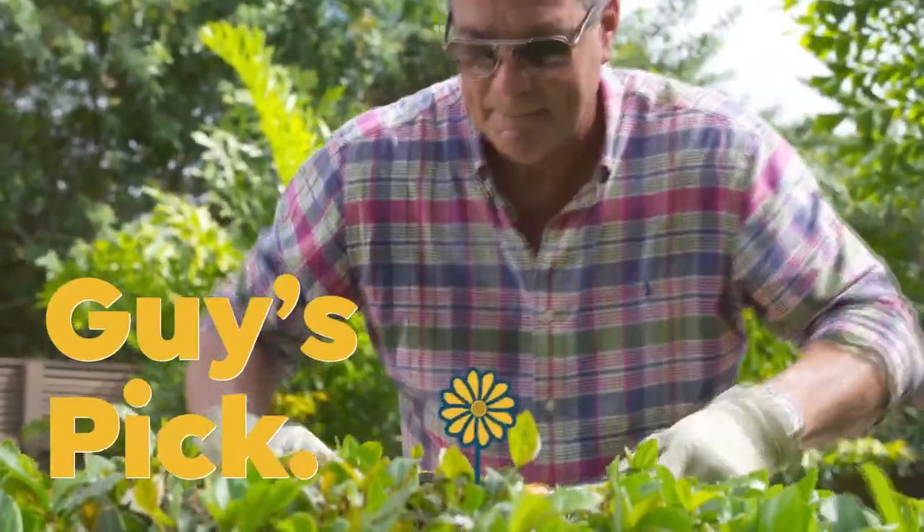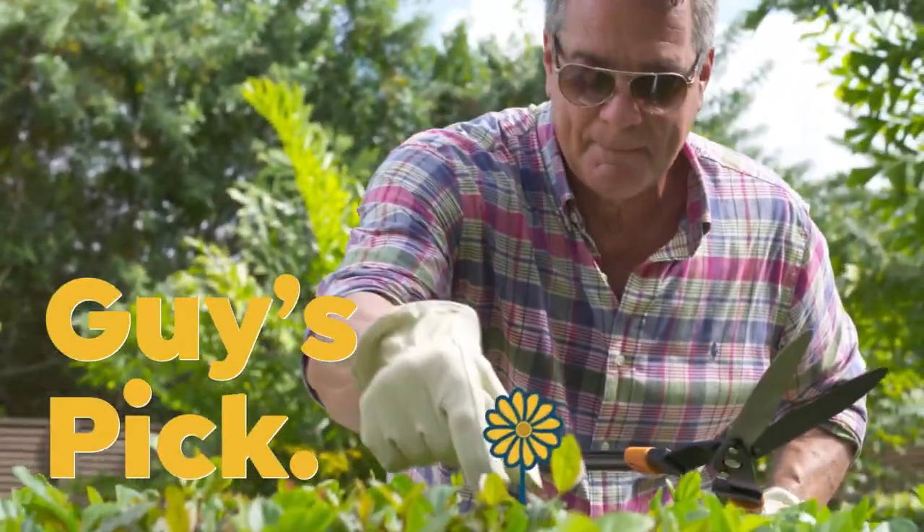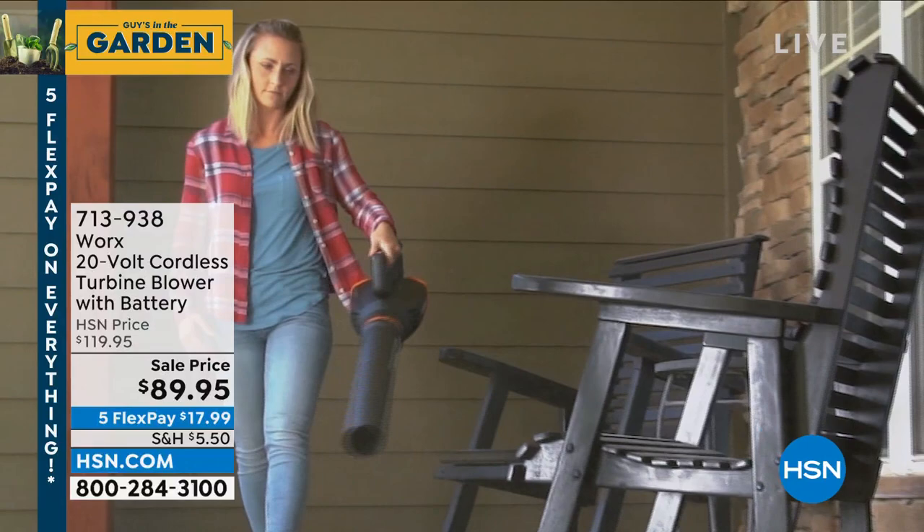My pick of the show. Do you realize we've probably done 20 or 30 garden shows so far?